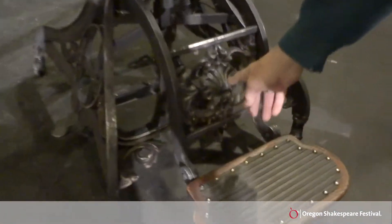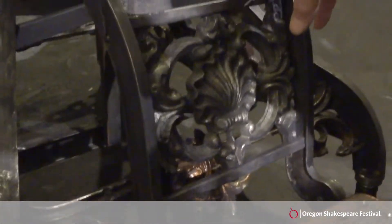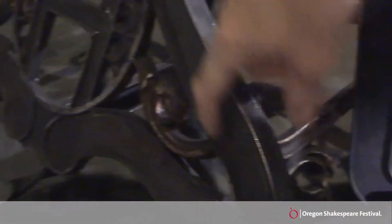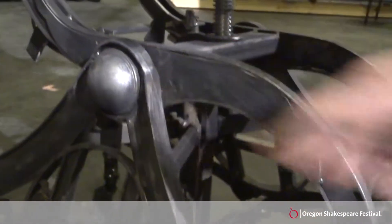We had some cast aluminum fence parts that matched pieces on the original chair. This is all constructed from flat material, plasma cut out, and then edges welded on to make it into the I-beam.